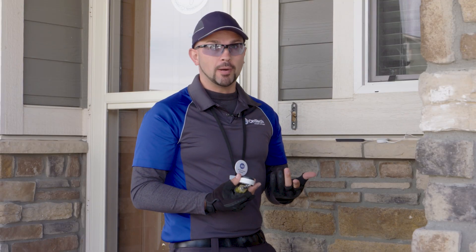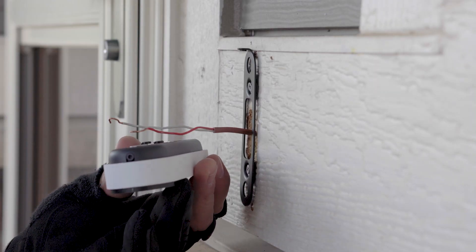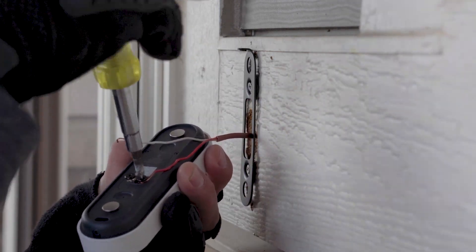Now connect the doorbell wires to the Nest doorbell. It doesn't matter which terminals the wires are attached to. If the wires are not long enough, use the provided wire extenders.